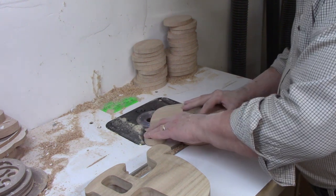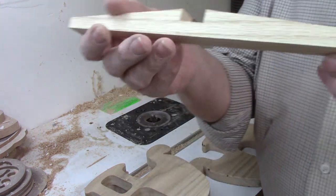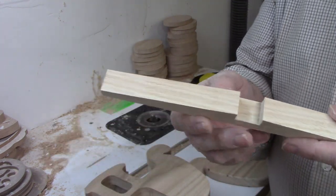I don't round over the edges of the base for the ark — I just use sandpaper by hand to break the edges. This is a children's toy, so you don't want to leave any sharp edges anywhere.